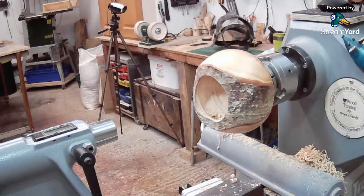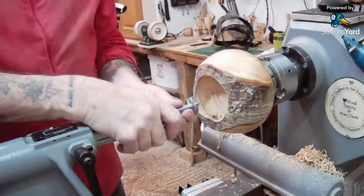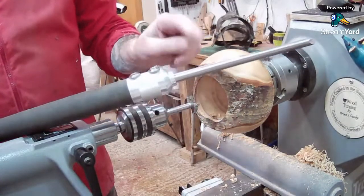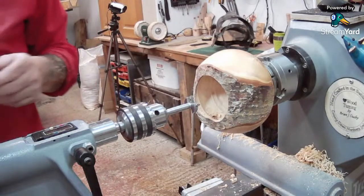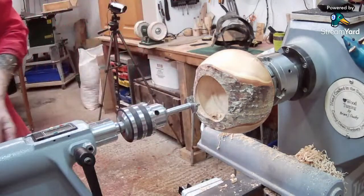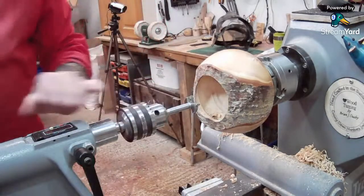Do you trust the Robert Sorby handle for the Simon Hope? Yes. As long as the collet is the right size for the bar, it's going to work. I use my Hamlet 20-inch handle on the Simon Hope hollow at times — as long as the collet is the right size you're fine. Yorkshire grit says if only you had an extension for that. I think they're almost as hard as depth gauges.